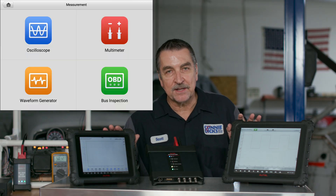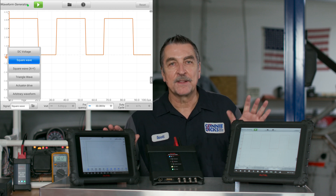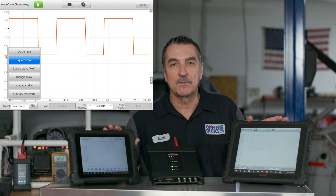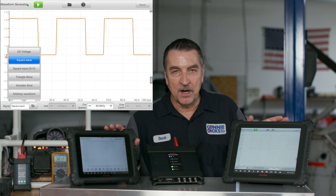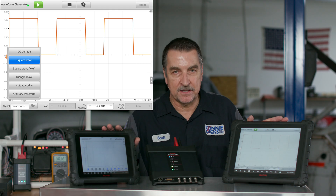To access this feature, select the waveform generator from the main menu. Looking at the lower left, tap on the signal box and you'll be presented with several options. These are advanced features that require circuit knowledge, so you'll need to prepare yourself so that you can reach a positive result.